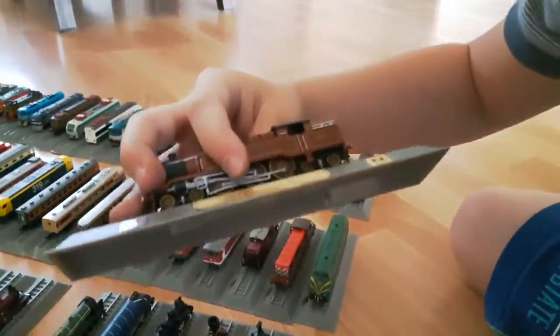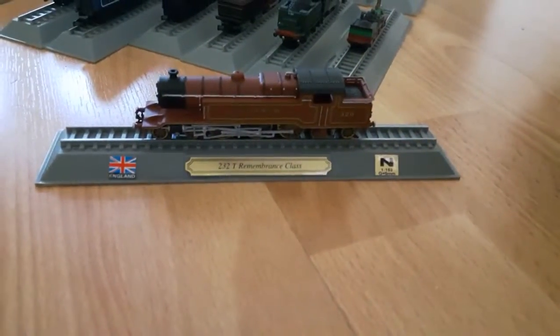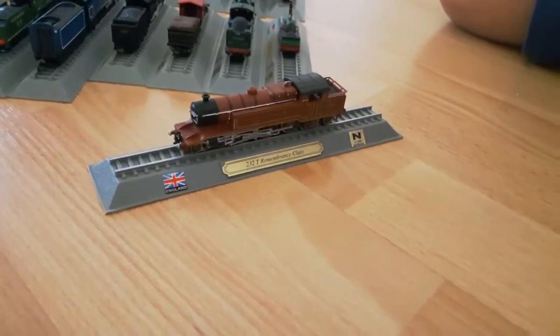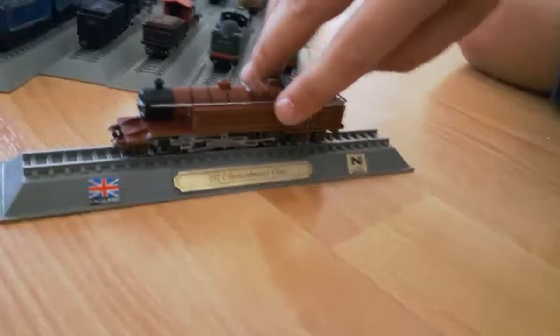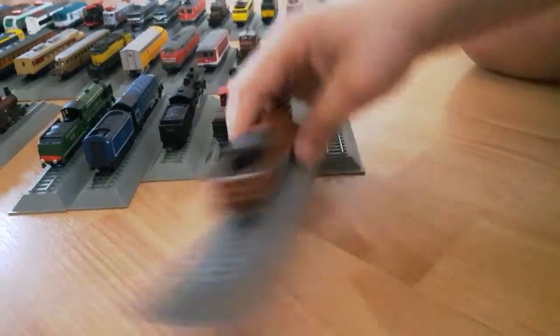Next we have this England 232T Remembrance Class - Stevenson. This is Stevenson, but the camera can't focus. The front, the sides, the back, and the top.